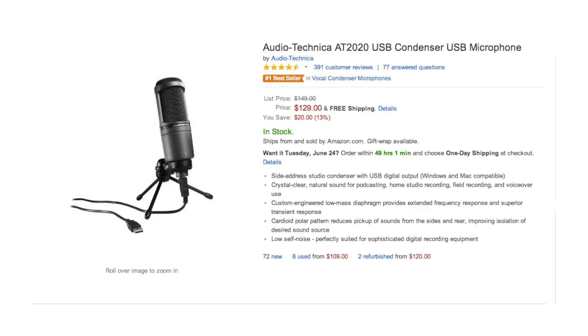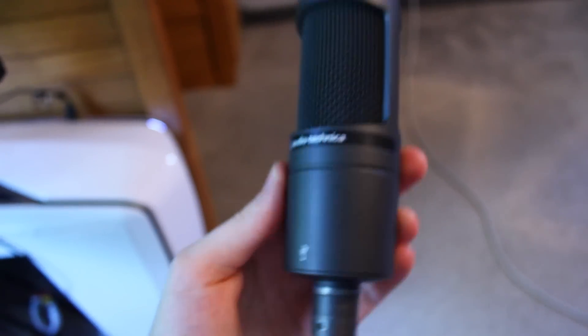I'll put the Amazon link in the description below. As you can see, it's currently $130, but you can find it cheaper used or refurbished, and they do have flash sales. The listing will give you all the specs and information you need if you want to check out further details.